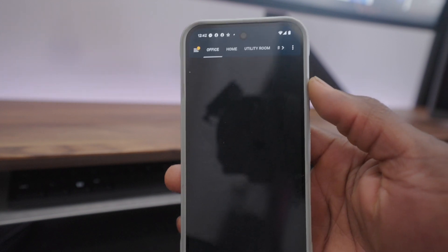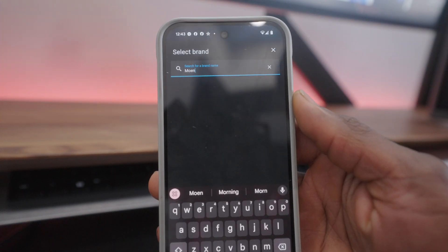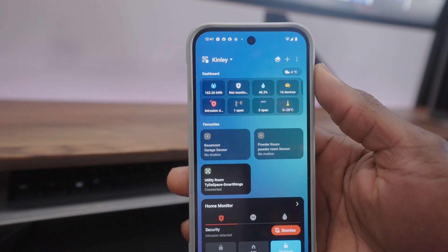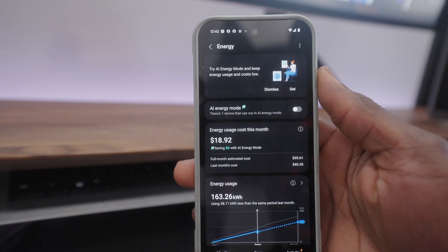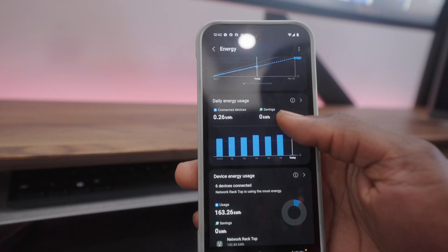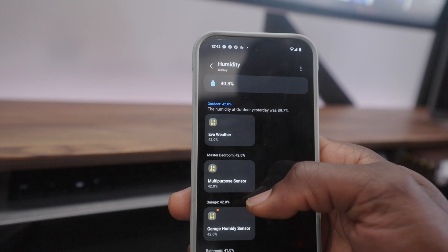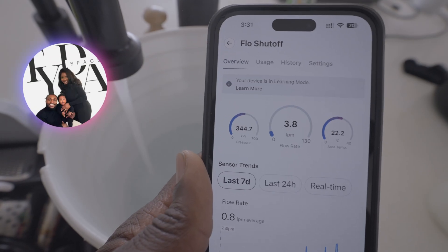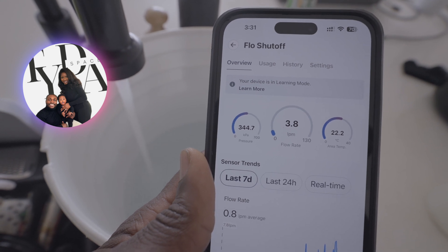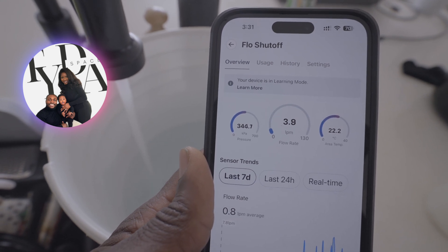Lastly, the system has limited integrations with major smart home platforms. It doesn't currently work with systems like SmartThings or Home Assistant. For someone like me who uses SmartThings to monitor electricity, temperature and humidity, it would be amazing to have plumbing data in the same ecosystem. The standalone app works well, but broader integration would make it even more powerful. Despite these challenges, the Moen Flow Suite still delivers incredible value for protecting your home and managing water efficiently. It's not perfect, but the peace of mind it provides — combined with real-time alerts, voice control and water usage insights — makes it a worthwhile investment for many homeowners.